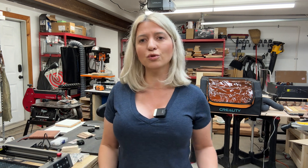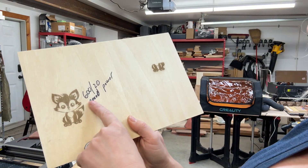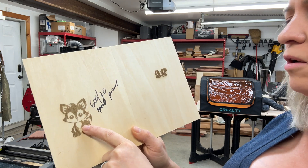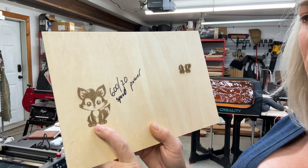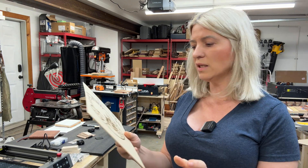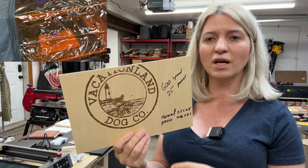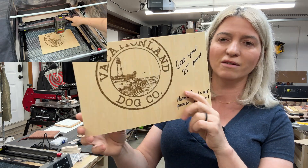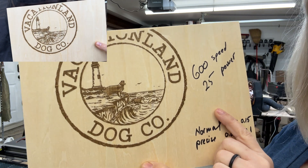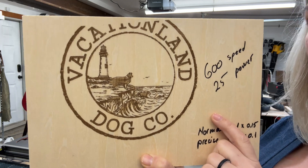All testing I'm showing was done in normal mode. My first engraving test was a cute little fox on two-millimeter plywood using speed 600 and 20% power — it doesn't take much power at all. Then I engraved a dog groomer's logo at speed 600, 25% power. I had to stop the machine because it was going off the material — I didn't frame it, just went for it to test. But it did a great job with plenty of detail, even at 40 watts.